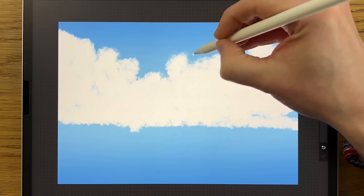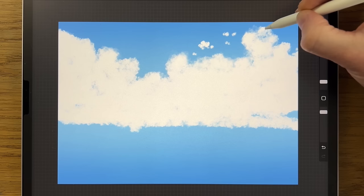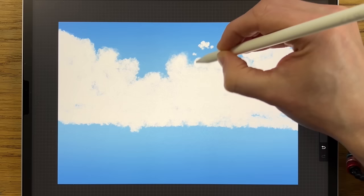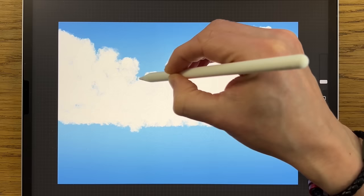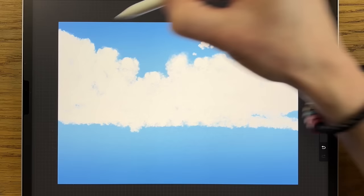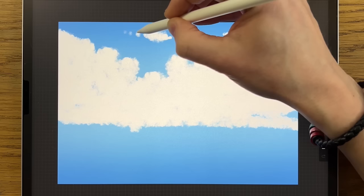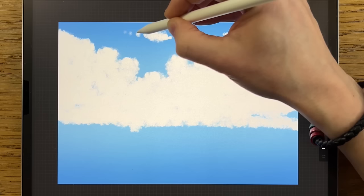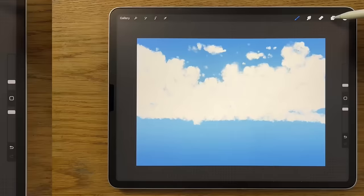I can reduce the size of the brush down to maybe 3% and then create some extra smaller shapes in there that kind of float around — maybe 4%. Going around the edges just to firm up some of these shapes. You can take cues from the texture that's already been created, work with what's there, go to the edge and make it a little bit more solid. Press lightly for a softer look. Keep it kind of random, with some little bits that almost attach but not quite. That'll do for the general shapes.